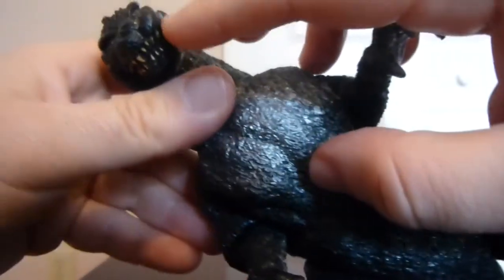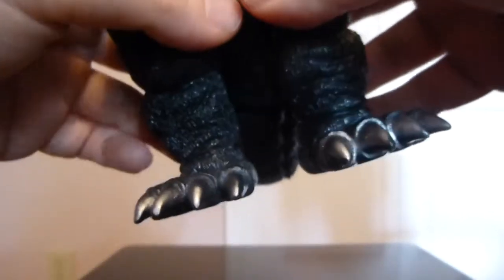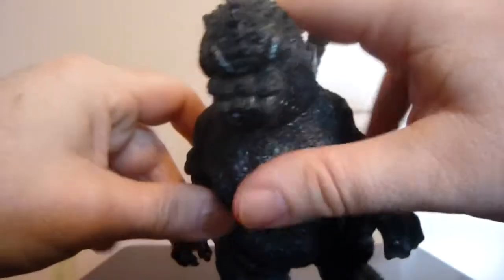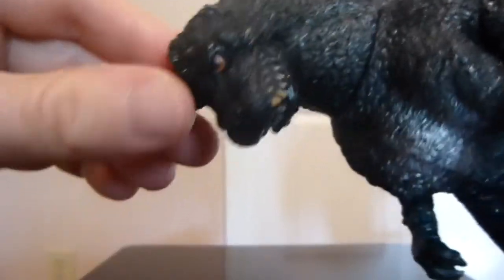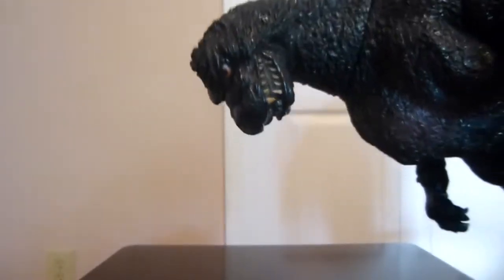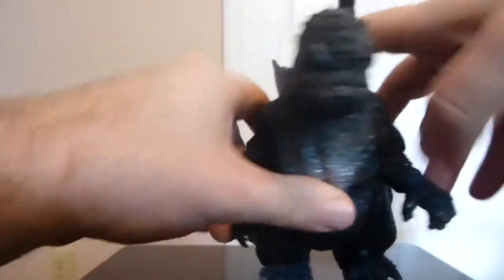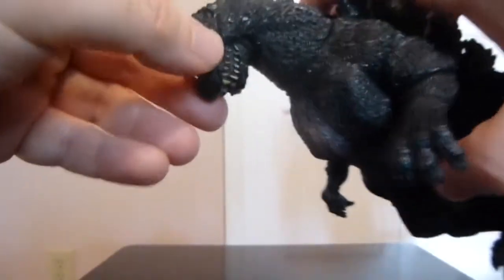Looking at the face, you've got the teeth with that sort of yellowish bone color. They've got some silver for the finger claws and for the toe claws, which looks really nice and meshes well with the charcoal-ish color. Back up on the face, you can see the orangish color for the eyes with black pupils — very nicely done, and it looks pretty on par for how he looked in the film. That orangish color is not as bright on the Korean version as it is on the Japanese version, so that's another cue.